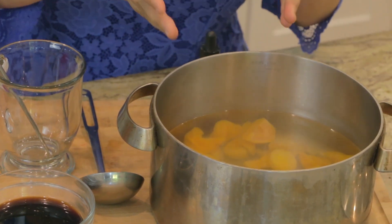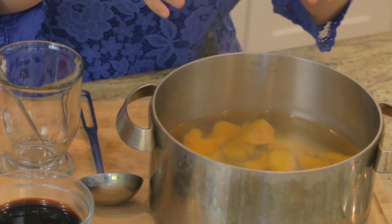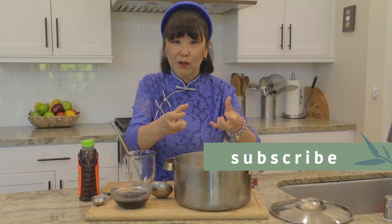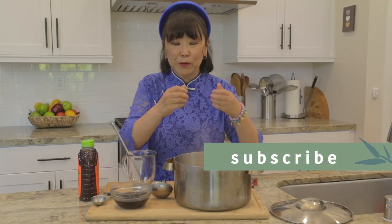The medley of dry fruits has been simmering in the water for almost 30 minutes, so all of the flavors of the dry fruit have really infused into the water. It's so easy to put this whole thing together.